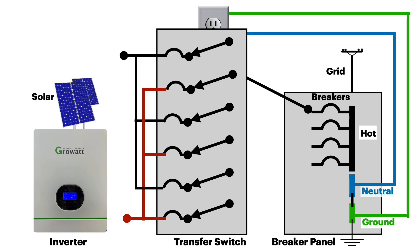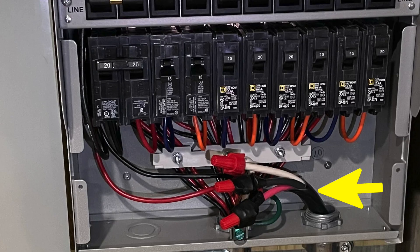If you have an inverter that is split phase, you can send line one to the line one cable in the transfer switch and likewise line two to line two. Coming through this knockout are the cables from the inverter. This red wire from the inverter is attached to this red wire from the transfer switch using a wire nut. The black wire from the inverter is attached to this black wire using this wire nut.